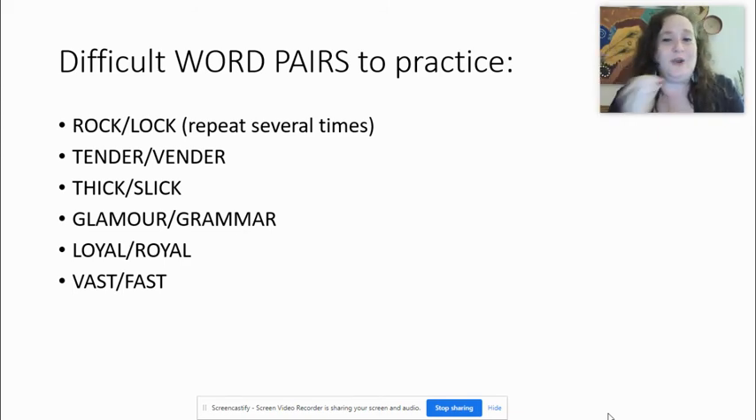It's unfortunate I can't hear you, but I trust and hope that you are repeating these words out loud. I also encourage you to go to a mirror and practice in front of a mirror. Let's go to the fourth one: glamour, grammar. They sound similar, but we have L and R. Glamour, grammar. One more time: glamour, grammar.